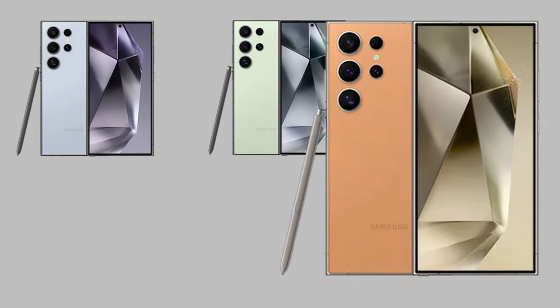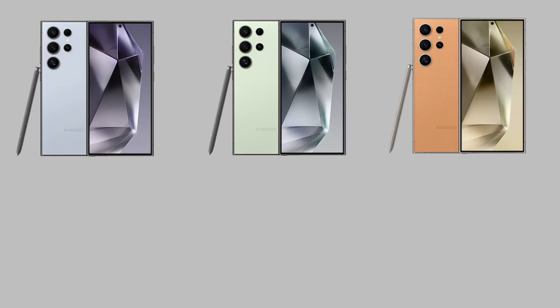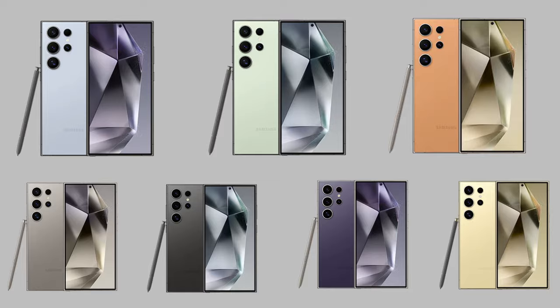All three phones come in the same colour options, although they have slightly different names. We have titanium blue, green and orange, which are Samsung online exclusive colours — so if you like these colours, you'll have to go directly to Samsung's website to order them. The other colour options are grey, black, violet and yellow, and you'll be able to pick any of these up from any other carrier or directly through Samsung as well.